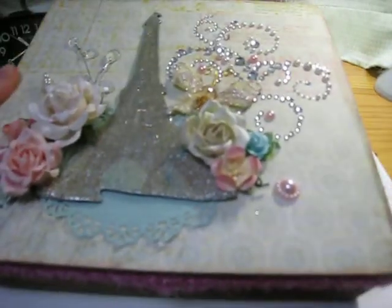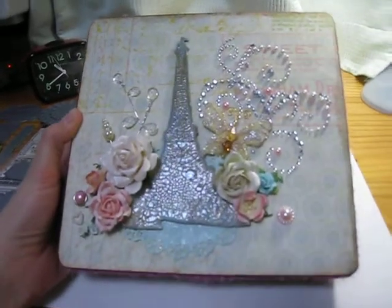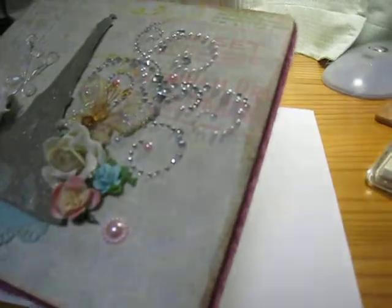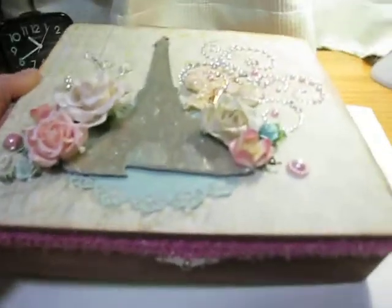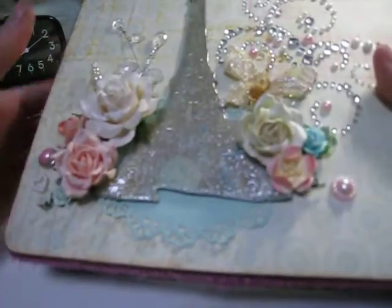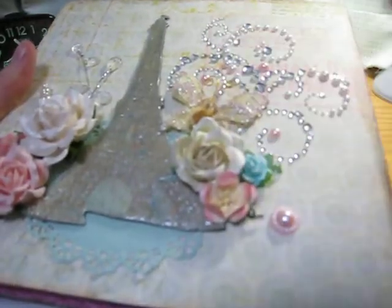Let me show you the top. I used my Powdered Rose along the edges — you can see how it looks there. I didn't want to do too browny, but I wanted to tie in some of the pink from this one. And then there's some yellow in here, so I tried to tie that all in.